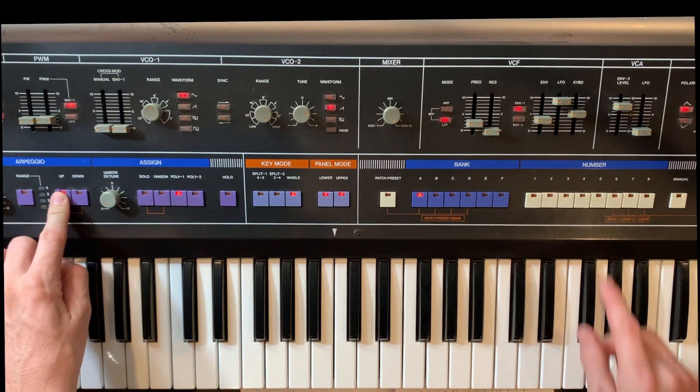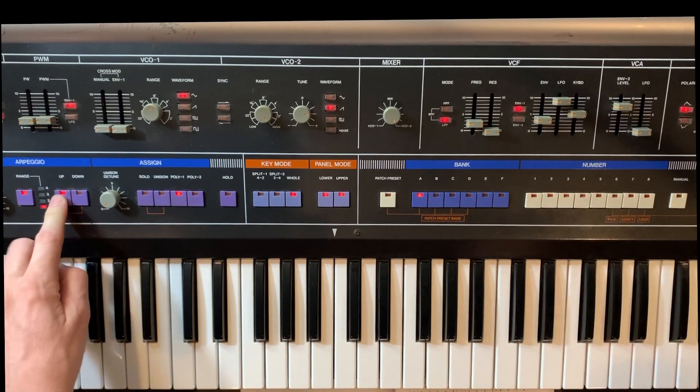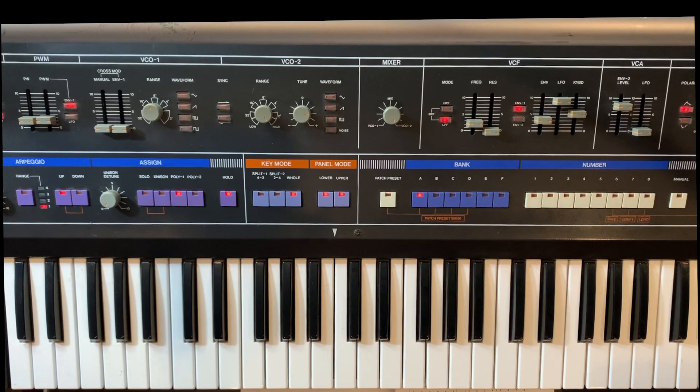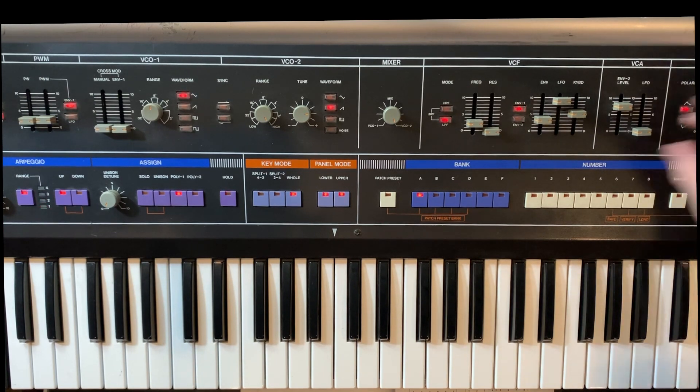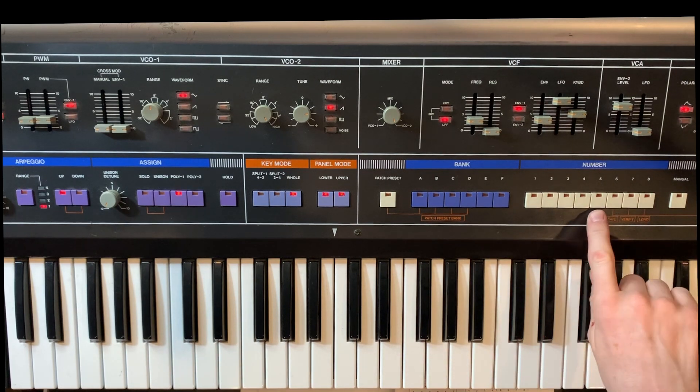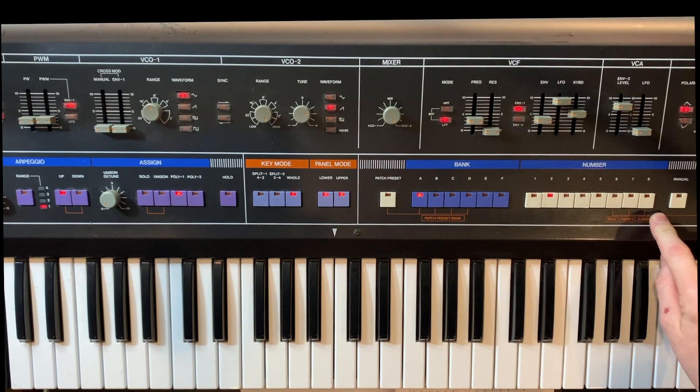And then there's a random mode, which is mode four. It's completely random, changing all the time. Pretty neat if you start doing some Brian Eno type stuff. So random mode is pretty cool. And then you get into modes five to eight, which are actually sequence modes — we're going to get into that a little later.